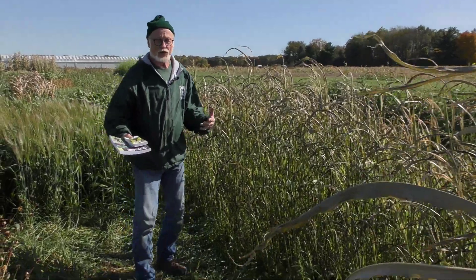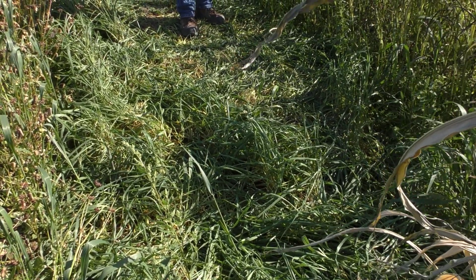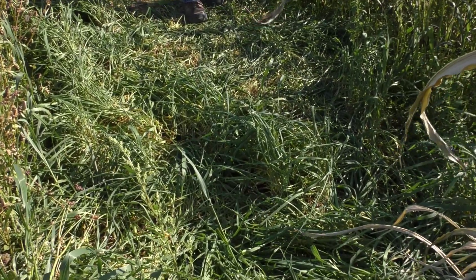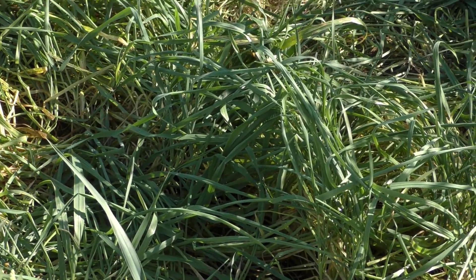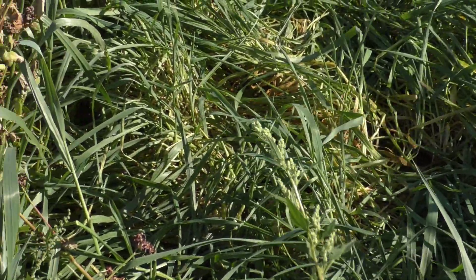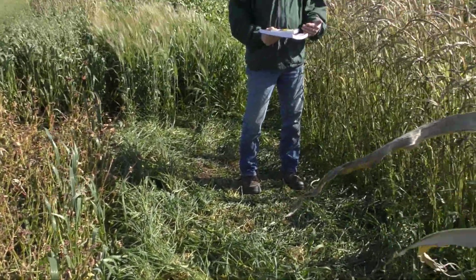And then the last one I'd like to talk about is right in front of me here in the plots. This is winter cereal rye. Winter cereal rye needs to vernalize to reproduce, and the plant knows that. So it will put on decent growth in the fall, but it knows it's got a lot of its lifespan left — it has to get through the winter. Therefore it does not winter kill, and it will start growing again in the spring and put on substantial biomass in the spring.